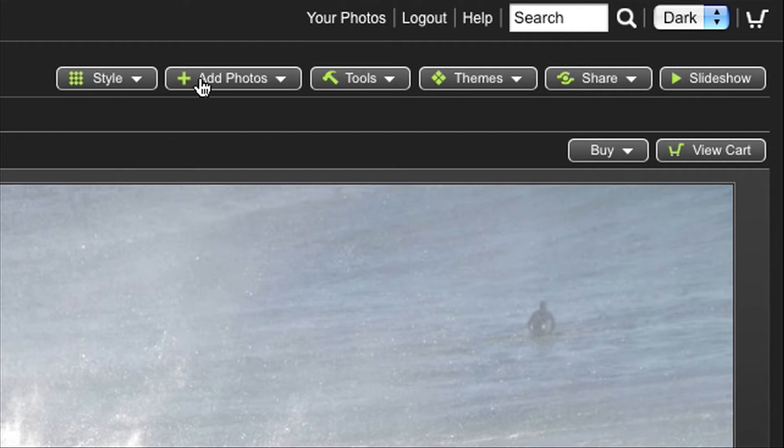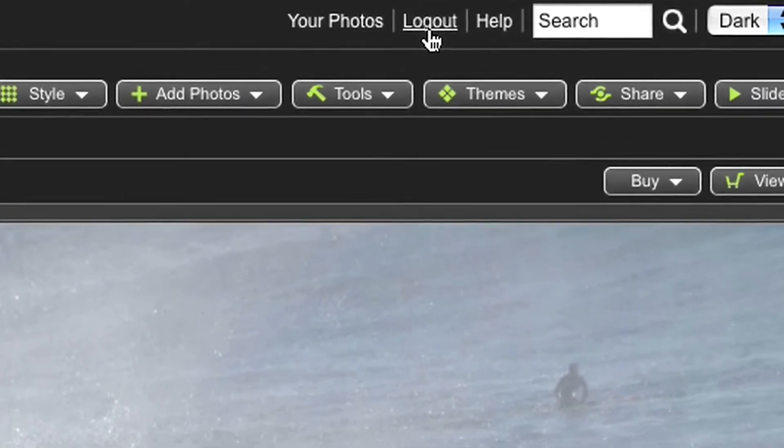Then you'll say, wait a minute — I see buttons here that I don't want my adoring fans to see when they visit. That's because you're logged in, so you have special powers to edit and arrange.